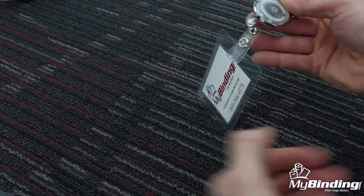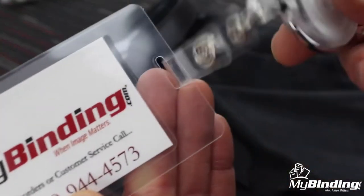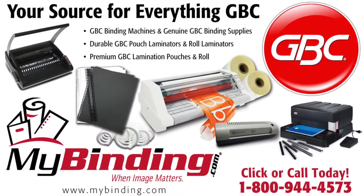The carabiner hook closes securely onto belt loops or bag straps for convenience. That's it — the GBC Badge Mates clear carabiner badge reel, available in packs of 25. For more demos, reviews, and how-to's, check out mybinding.com.